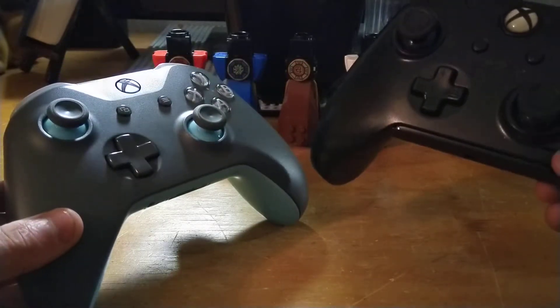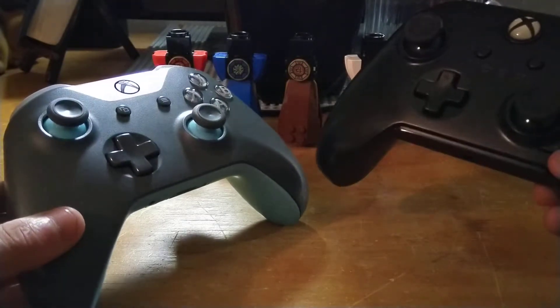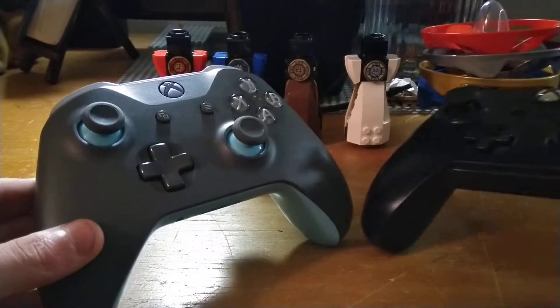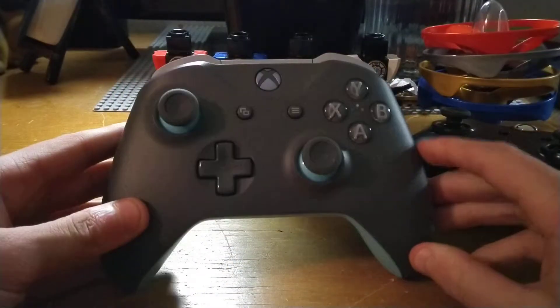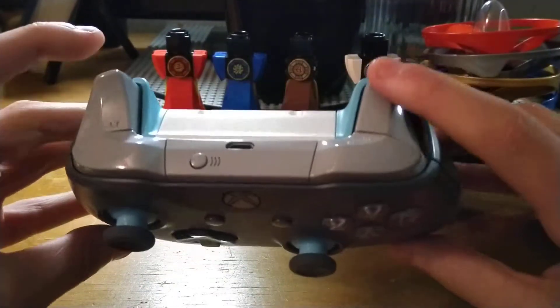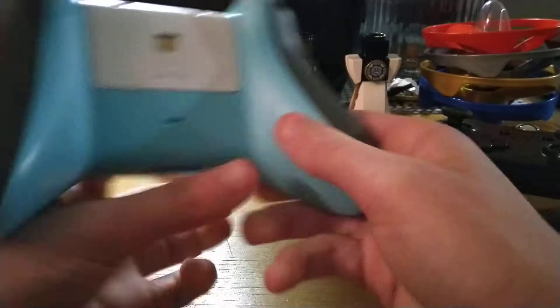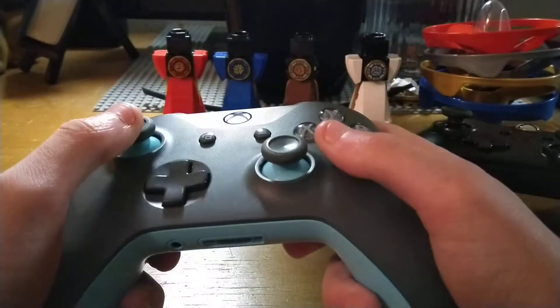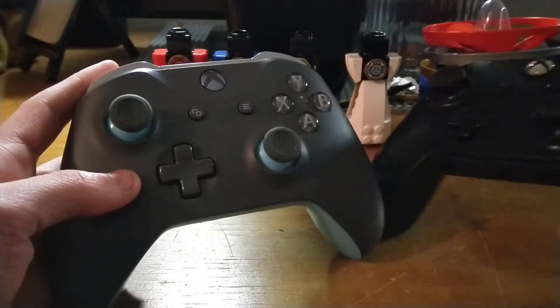If you want to spend around $150, you can get a Design Lab controller. The Design Lab controller — I'll leave the site in the description — basically allows you to customize the color of your controller. You can add rubberized grips on the back, and it's pretty cool. So definitely in color choices, we're going with the official Xbox One controller.